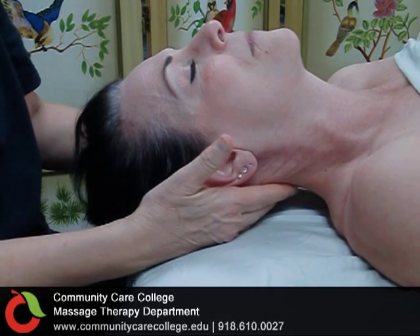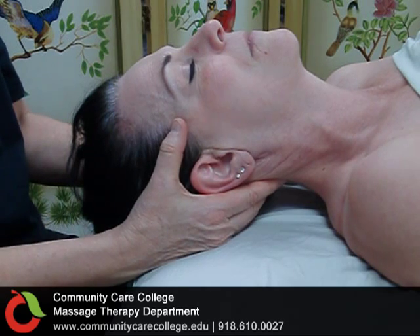The new technique we're going to add into the neck is going to be a holding. We're going to hold at the suboccipital.